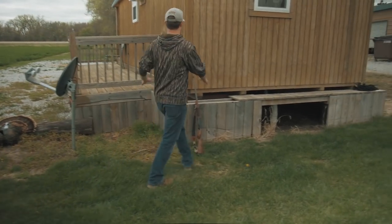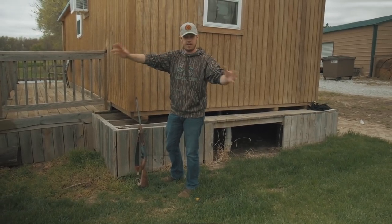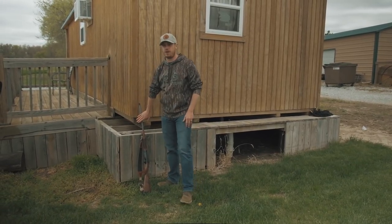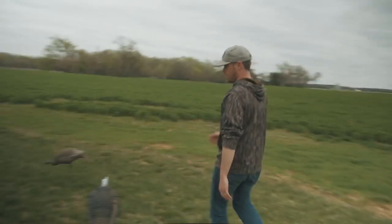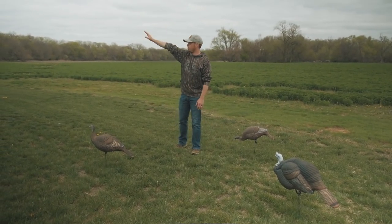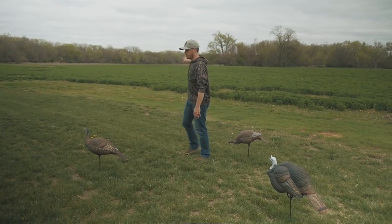We're just out here in the yard — let's say this is the wood line and this is a field, meadow, or even timber, and that bird's gobbling somewhere out in front of me. I'm sitting up against a tree here with my Henry. I've got the jake decoy closest to me and the hens out in front leading.